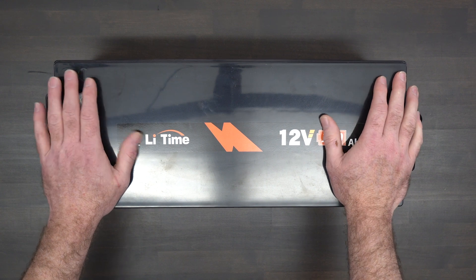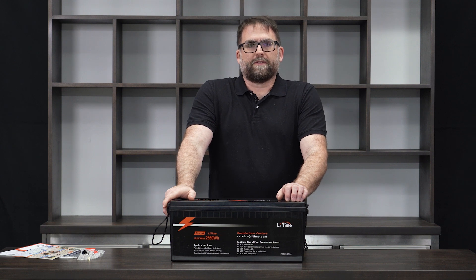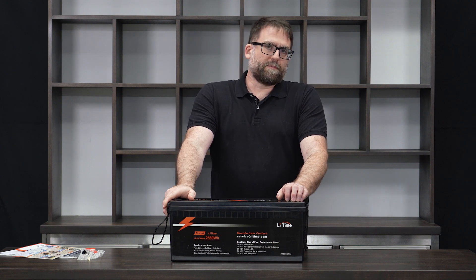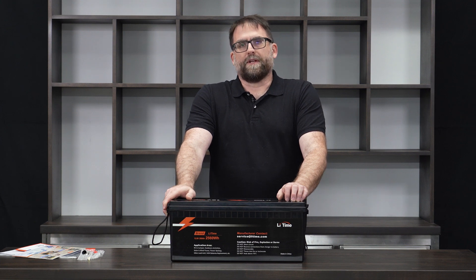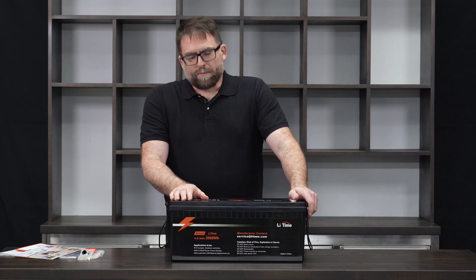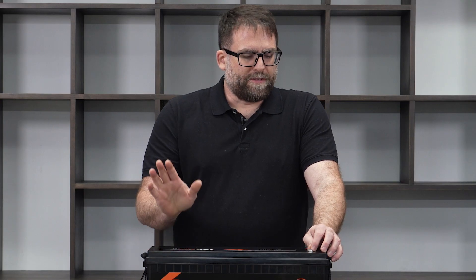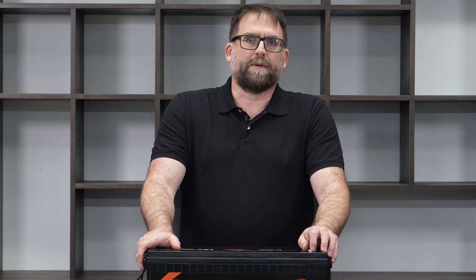In their specifications, they list 4,000 cycles for this battery — meaning full charge to empty 4,000 times before it's worn out. That works out to about 10 years of daily cycling. If you discharge it completely and recharge it every day, 365 days a year, you could do that for 10 years, which is a pretty long time for a battery. That basically replaces entirely the capacity of existing systems that might have had a couple of lead-acid batteries in a camper.